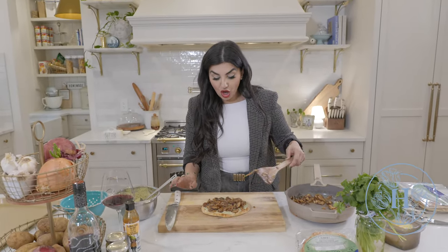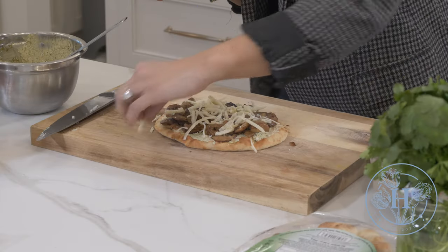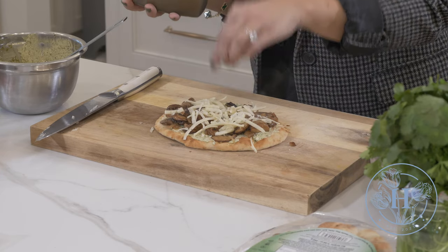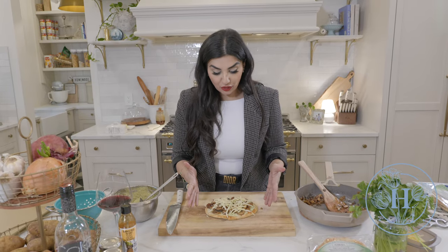Top the pizza with the black truffle cheddar — I already have it grated. Apply just a little bit, not too much. We don't want this to be too cheesy; we don't want the cheddar flavor to take over the pesto flavor. Then that's it — this is done. Make three or four more of these and stick them in the oven. Leave them in for about 10 minutes. We just want the cheese to melt and the crust to get a little golden edge. Then we'll pull them out and do the balsamic drizzle on top.